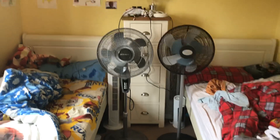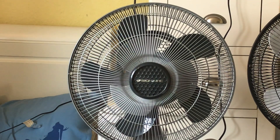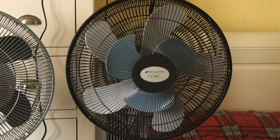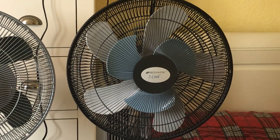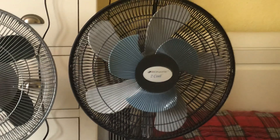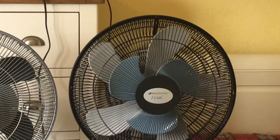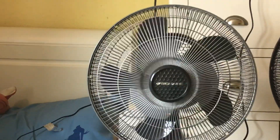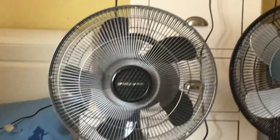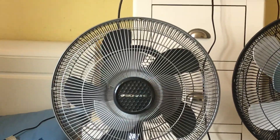There is one thing I noticed about these two fans. Look at the front blades on the normal Bionair — they are grey and the back ones are dark grey. But on the 2 Cool one, it has grey blades at the back and blue blades at the front. The back blades on the 2 Cool look a similar colour to the front blades on the normal one. It's like they designed this one to be the opposite of that one.